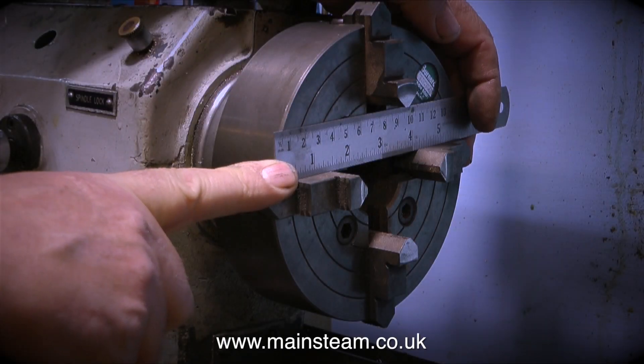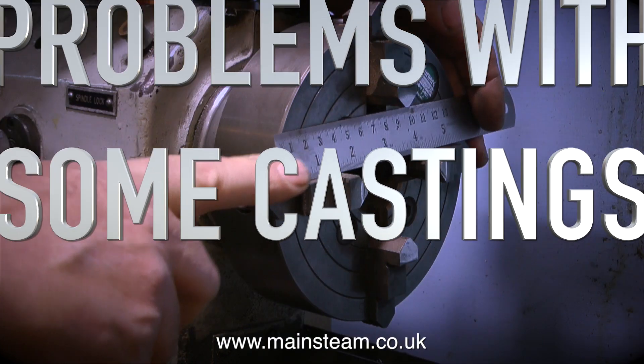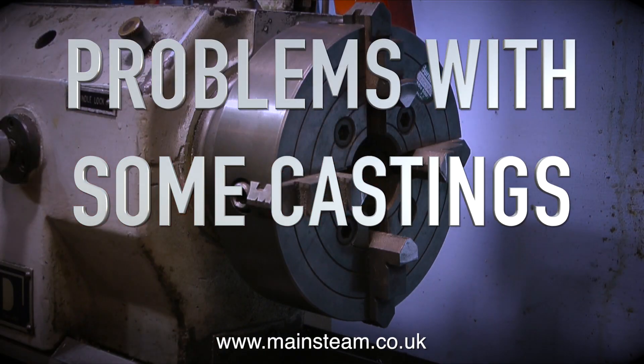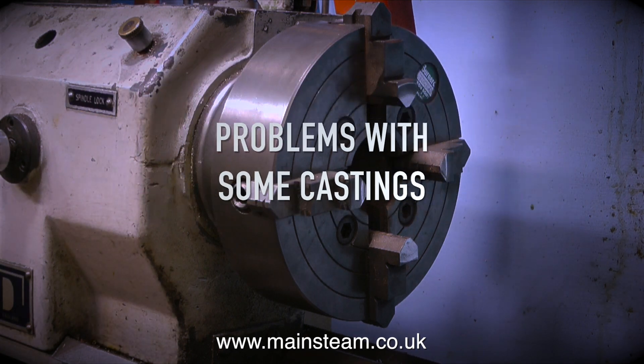A viewer recently asked me what diameter is my four-jaw chuck that I use on the Boxford lathe, and the answer to that, as you can see, is six inches. Here it is, all ready to go and make part nine of how to build a model steam engine, but instead it's called 'Problems with Some Castings' — and you'll find out why later on.